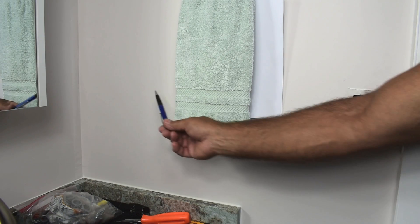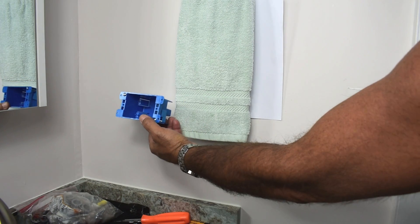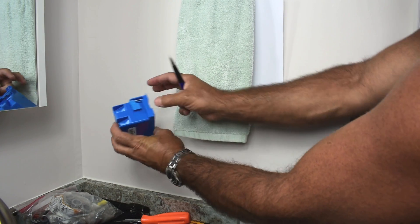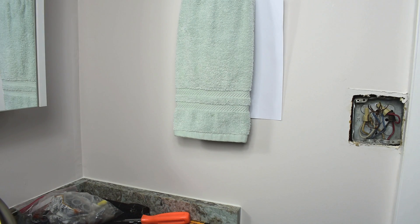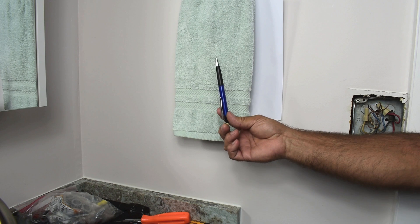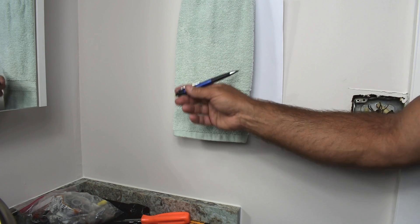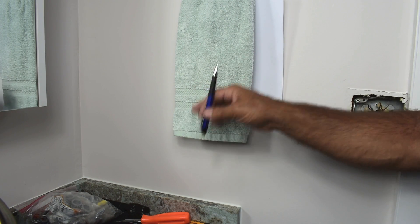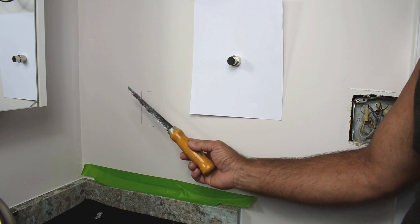The next step is to make another opening to the left of this towel holder where the electrical box will be installed — this is a remodeling box that grabs onto the sheetrock once you make the hole and insert it into the wall. When you drill the hole in the two-by-four, make it around five-eighths to three-quarters of an inch in diameter, and drill in the center. Don't drill close to the sheetrock because if you ever put a screw in, you may hit the cable. To make the cutout, I'll be using a drywall jab saw.